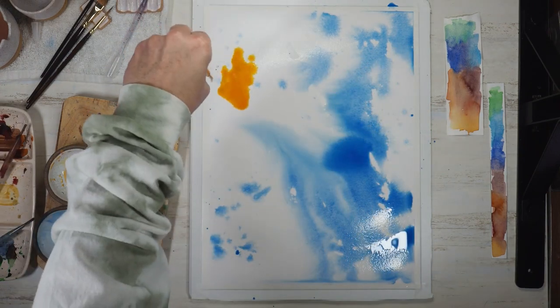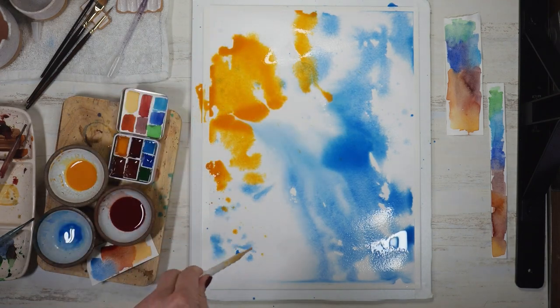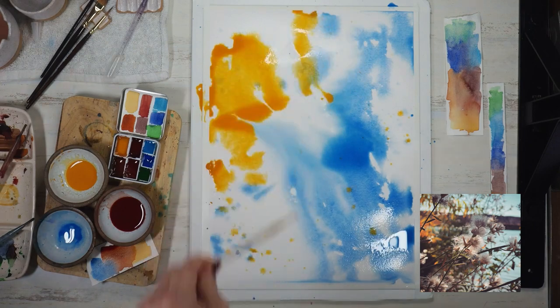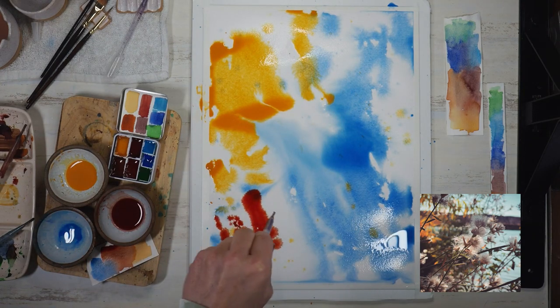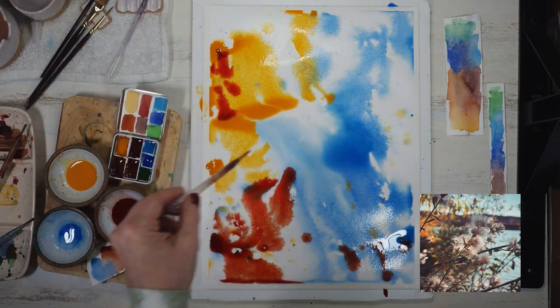I'm going to tone that down with some golden yellow. I really liked the golden yellow and blue contrast in my reference photos, so I'm being influenced by those colors.